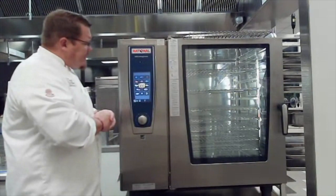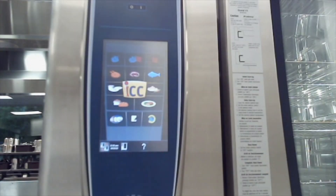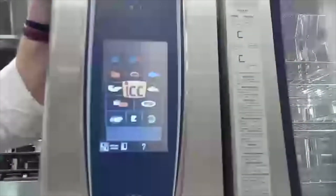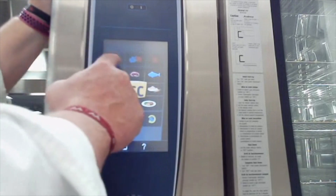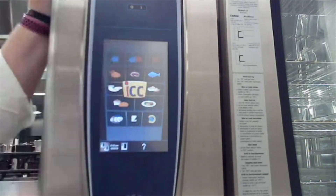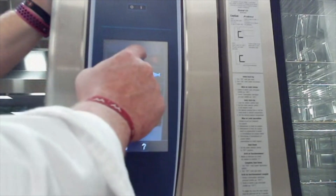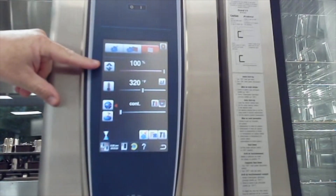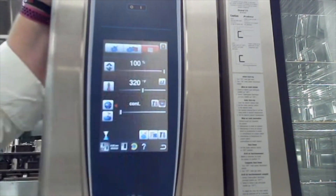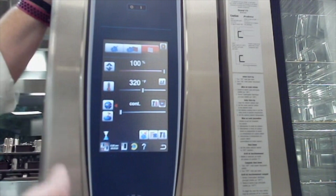Let's look at the display panel and see exactly what our options are. At the top, these three buttons are your manual modes: steam, convection, or a combination of steam and convection heat. If we click on the convection mode, you'll see it has a moisture or humidity setting — right now it's at 100%, meaning we're keeping 100% of the moisture within the product inside the cabinet. We can adjust this if we need to release some of that.